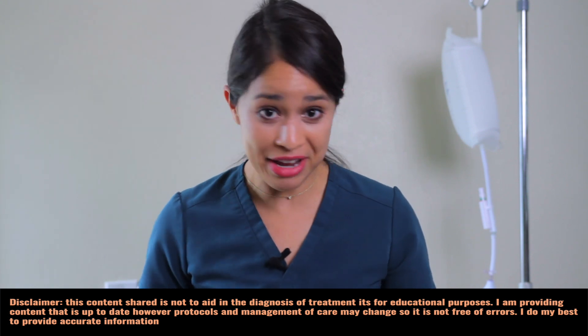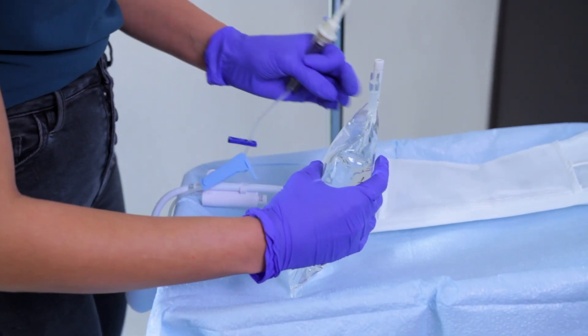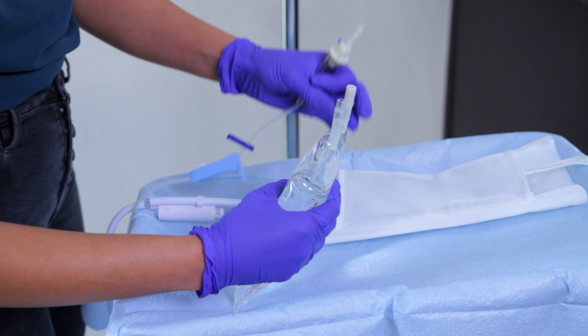The goal is to prevent an air embolism, so if you're looking for a video on how to maintain a strict air-free system with your pressure bag, look no further. In this video, I'm going to show you a live demo with focus on initial setup on how to prime your pressure bag without air bubbles so you can properly measure hemodynamic monitoring.